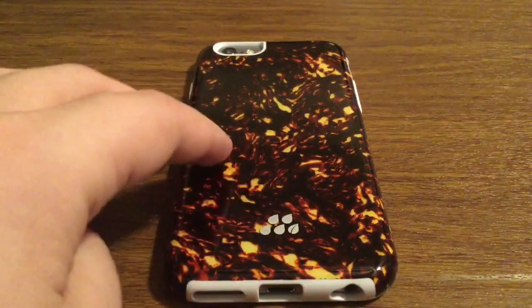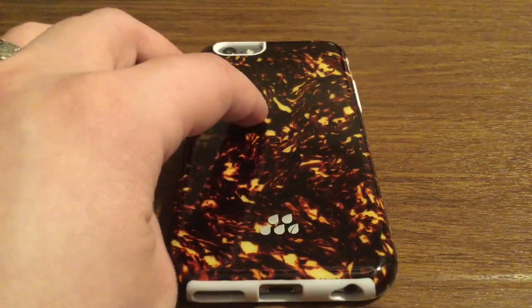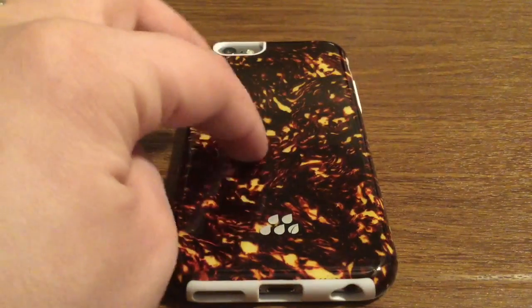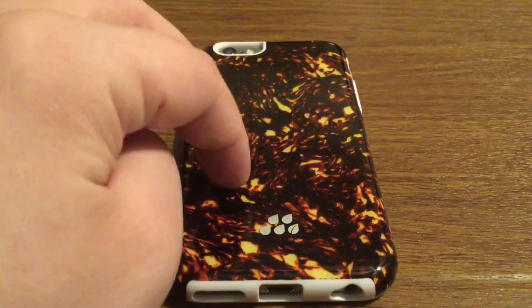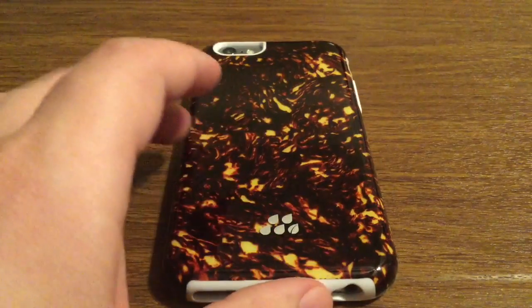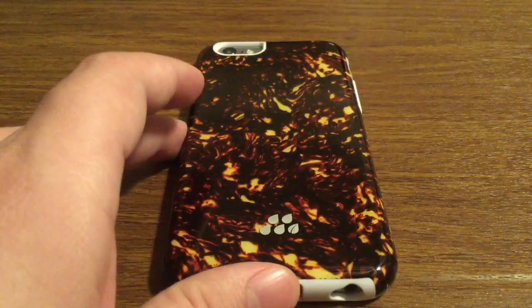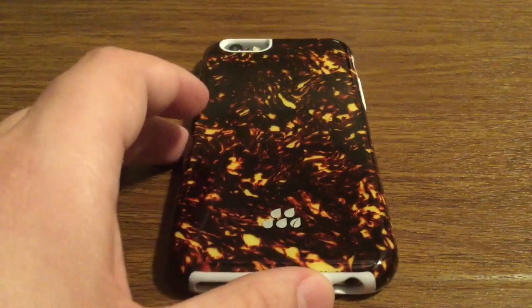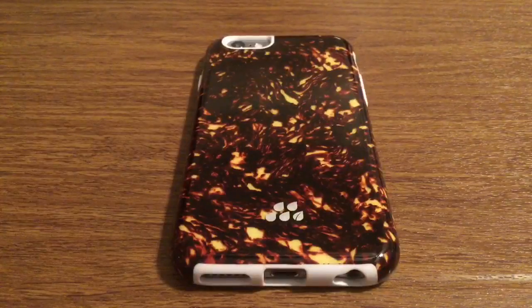So overall, I really love the look and feel of this case with Evitek's new technology of celluloid. The pattern on the back really stands out. So if you are going to a party or out with your friends, you are definitely going to get noticed with this case and stand out from the crowd. If you want to pick one of these up, I will leave a link in the description down below. They retail right now for $20.95 on Evitek's website.